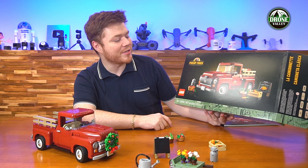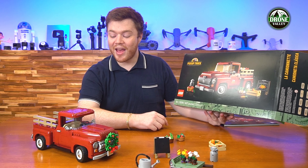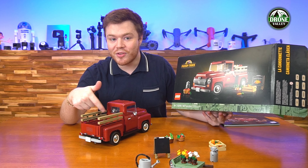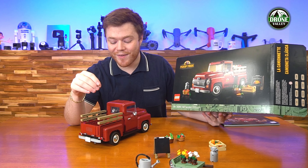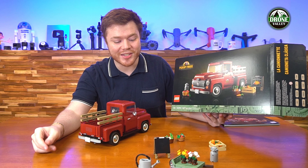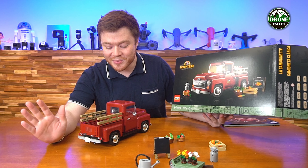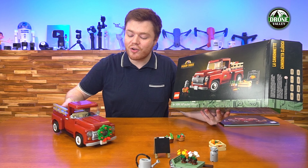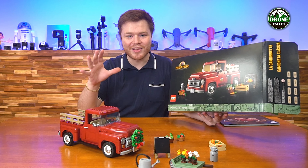Tons and tons of creative elements to be explored throughout this whole thing, and of course you have a really huge bed in the back of the truck so you can store all of these pieces right in the back. They fit perfectly and they're all together — even that big wheelbarrow. It's a wonderfully designed set from LEGO. A heck of a fun time to build and even cooler to have finally done in its full display.